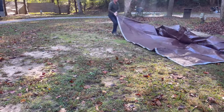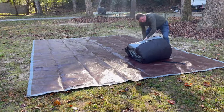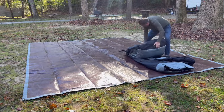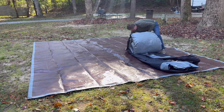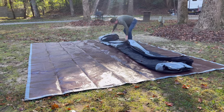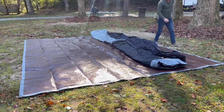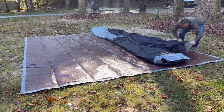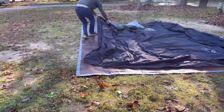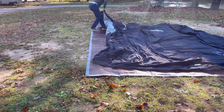To protect our tent, first we laid a tarp on the ground and unrolled the tent on top of it. The tent is pretty big and heavy so I tried to not lift it up as much as I had to. This tent doesn't have any poles inside — it's supported by air only.